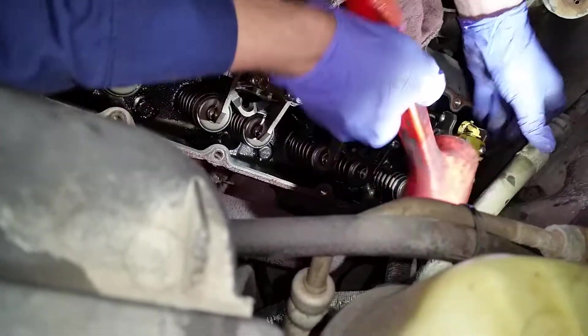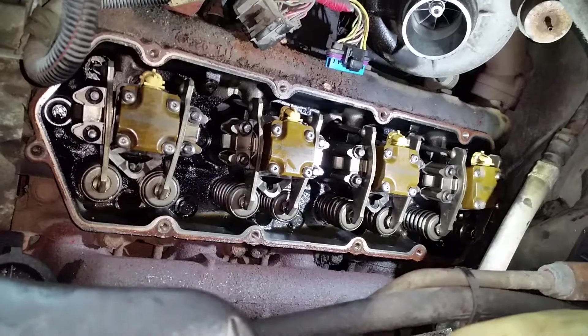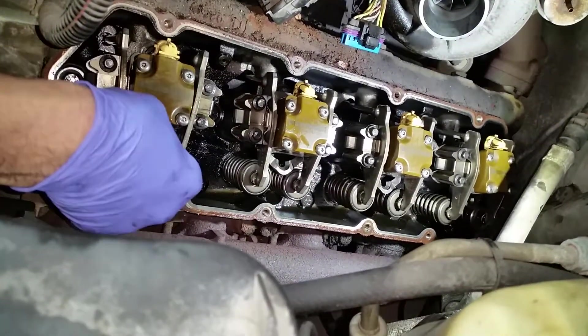There we go — just heard it bottom out. Okay, all the injectors are in on the driver's side. So here's the outboard bolt; we're going to torque to 10 foot-pounds.